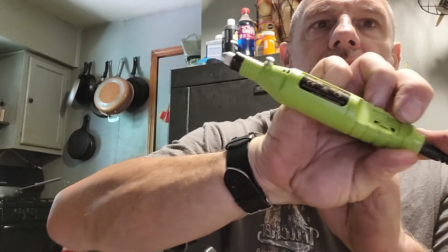Instead of using the bits loose, I can put them in this manual chuck and use it that way. Overall it's a pretty good kit - a little bit more than what I had in my other kit. I think it's going to be really useful.